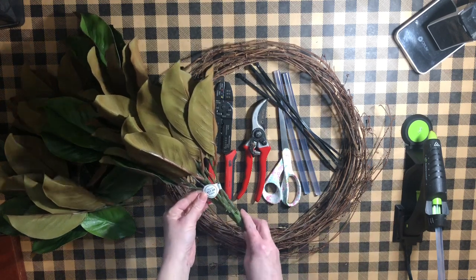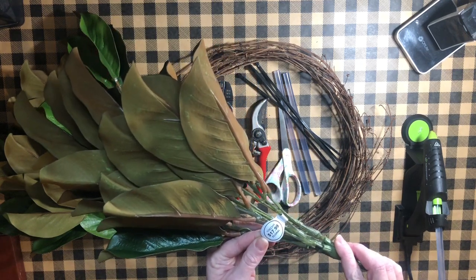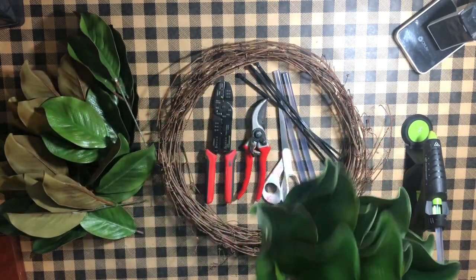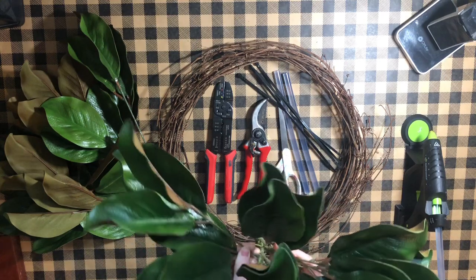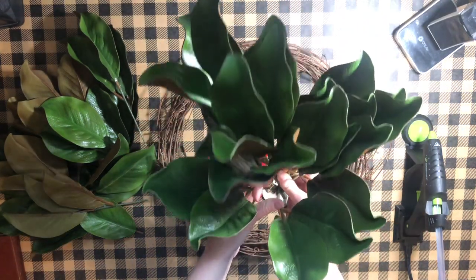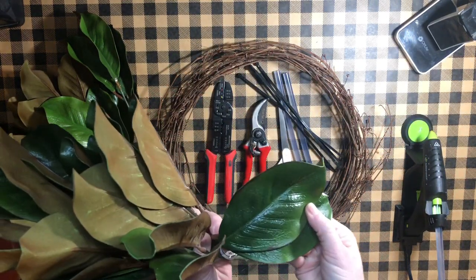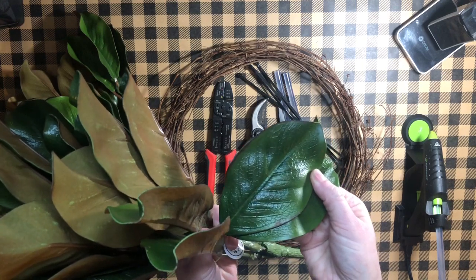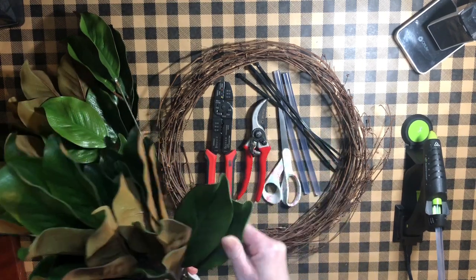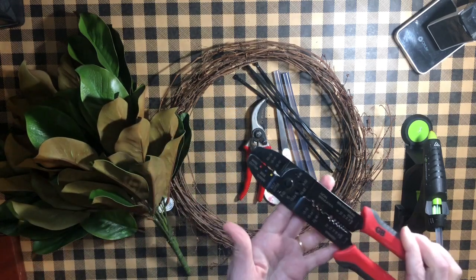The other supplies that you'll need are these beautiful magnolia leaves that you can purchase from Hobby Lobby. This is also something that you can use your coupon on, or I would suggest waiting until they're on the 50% off sale that they have several times a year. That way you can purchase all that you need at the same time — you'll need two to two and a half bunches. They're a beautiful leaf.